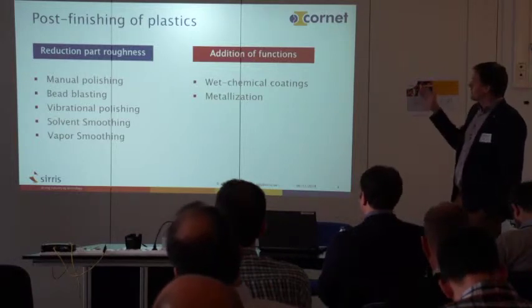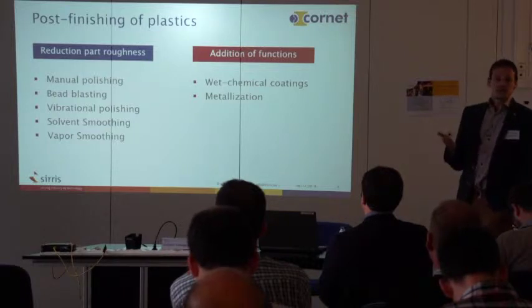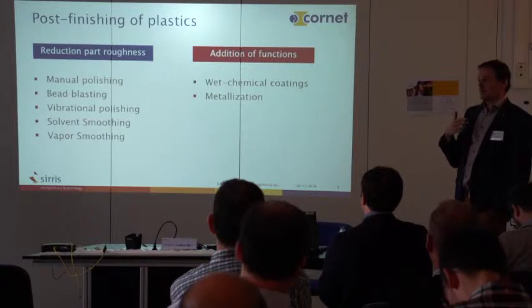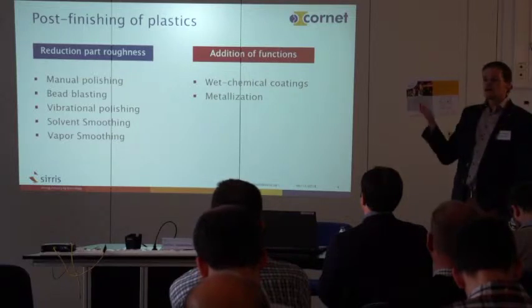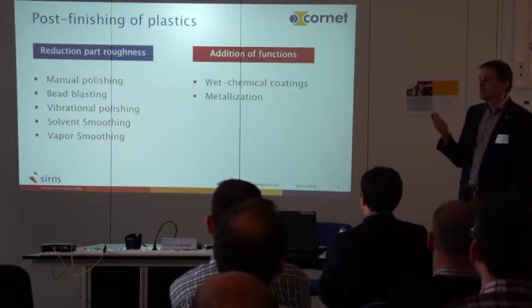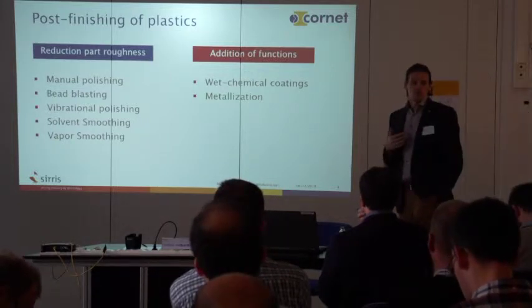On the other hand, if you want to go to functional parts you have an addition of functions. Depending on the application, you mostly want to have a color on the surface, or something that's hydrophobic or hydrophilic, or UV blocking. So there always has to be functionalization, and that you can do with coatings or with metalization.